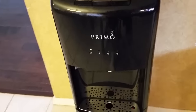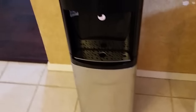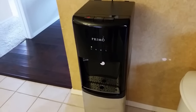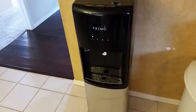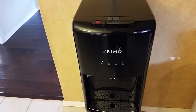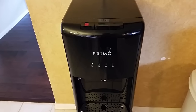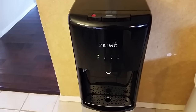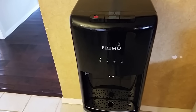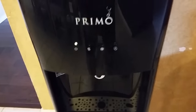I'm going to show you a real easy fix to correct an issue that the Primo water fountains seem to have with about maybe five or six months after use. The dispenser seems to slow down — it can take probably three or four minutes to fill a glass of water. It's really frustrating. I was about to throw this thing away when I figured out how to fix it. I didn't find anything on YouTube, so I wanted to share with everybody. It's a real simple fix.